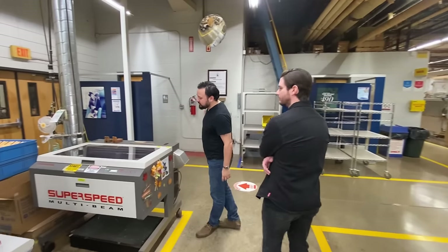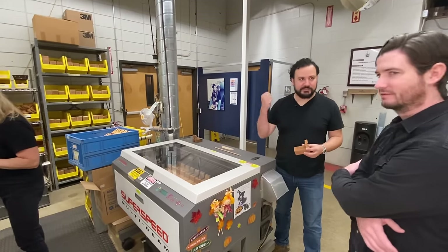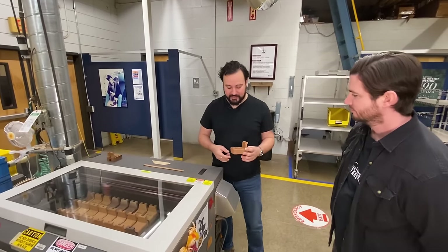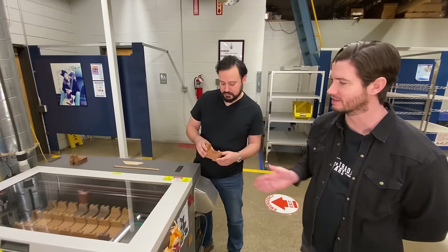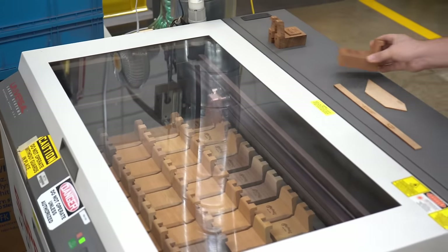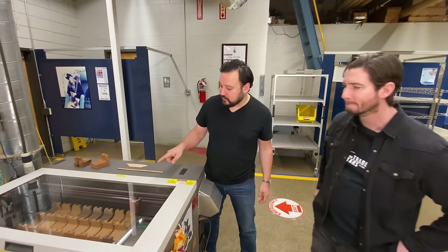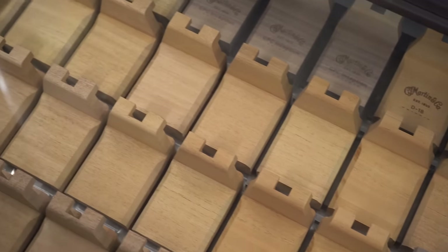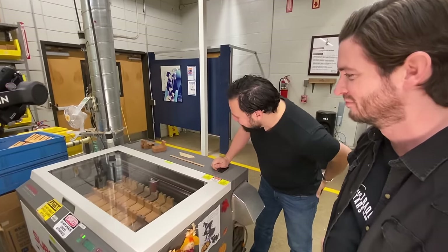This is where we laser engrave serial numbers and our Martin logo. On the authentic model you saw being built in the custom shop, the serial number would actually be hand-stamped — physically pounding each number individually with a die-stamping set and a mallet. But here you can see how we laser our blocks, line by line horizontally, like a printer except it's burning. If you look carefully, you may notice some of those blocks are not like the others — that may or may not have something to do with a product launching at NAMM incorporating alternative wood species, like walnut.